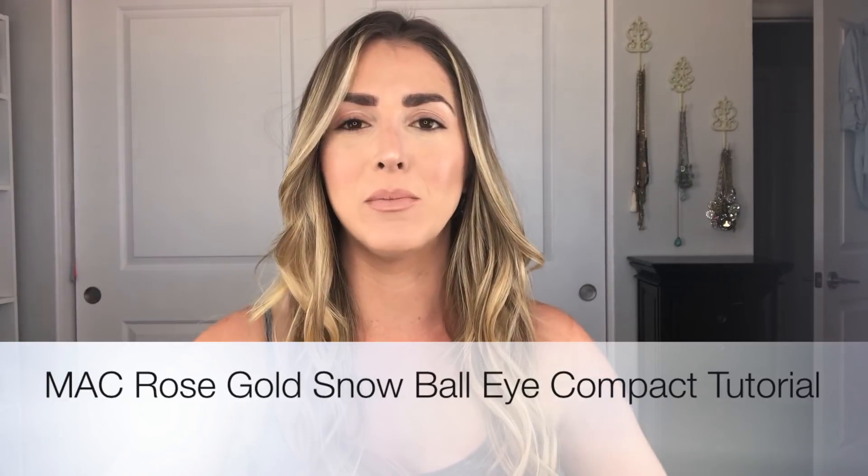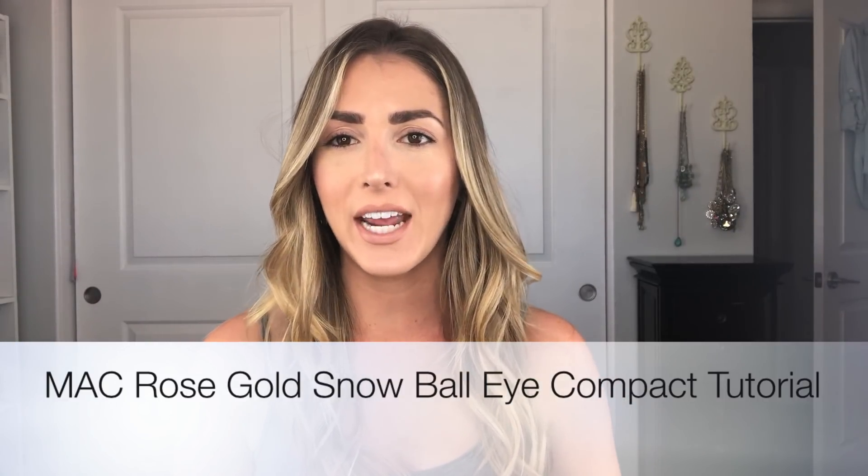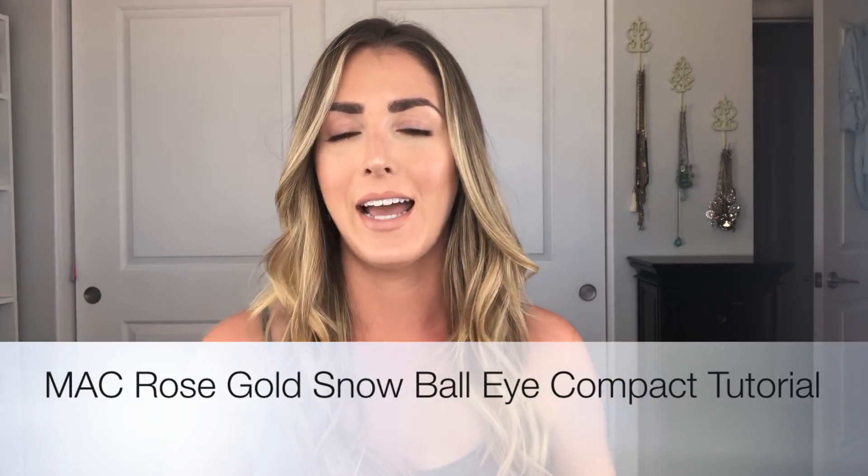Hey guys, I am so excited because all of the holiday 2017 makeup palettes and brushes and everything is finally coming out. I was actually just at MAC the other day picking up one of the lipsticks that I love, which I'm actually wearing — it's called Japanese Maple, and it's another nude that I literally can't live without. I saw all of their holiday products finally came out, so naturally I had to pick some up.